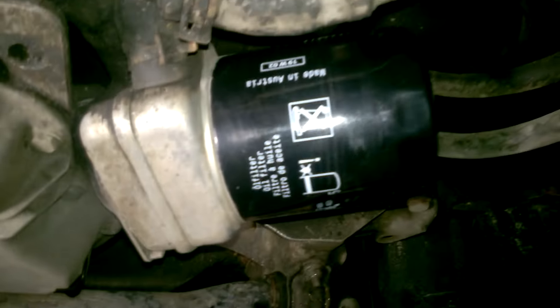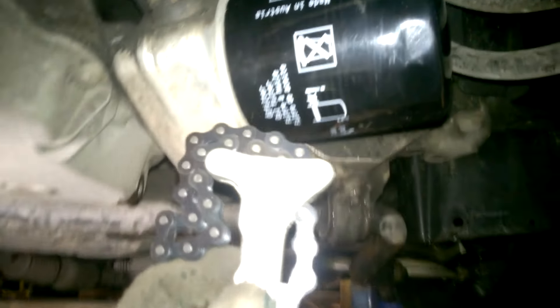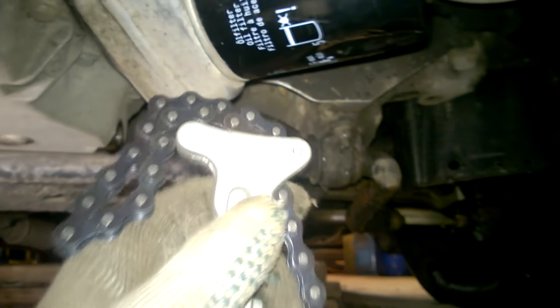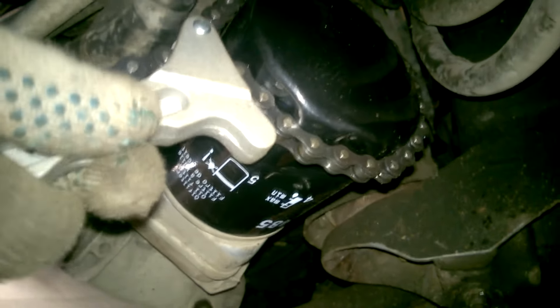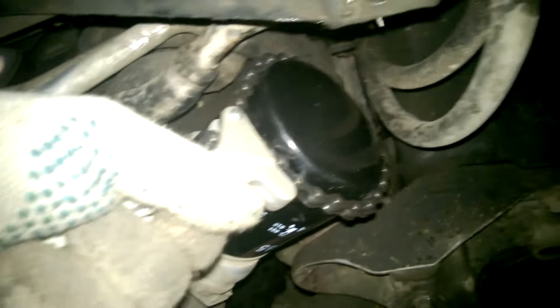Since the belt isn't helping, I had to go to the store and buy a special oil filter wrench. The closest store had only this type of wrench, which looks like a regular bicycle chain with a handle attached. I wrapped the chain around the oil filter and tightened it on the handle, where there are special ridges for locking it in place. Now I'm hoping the oil filter will finally come off.